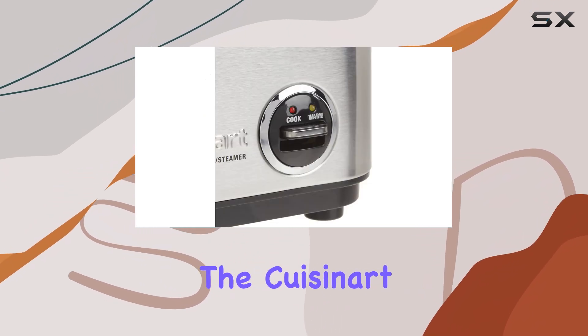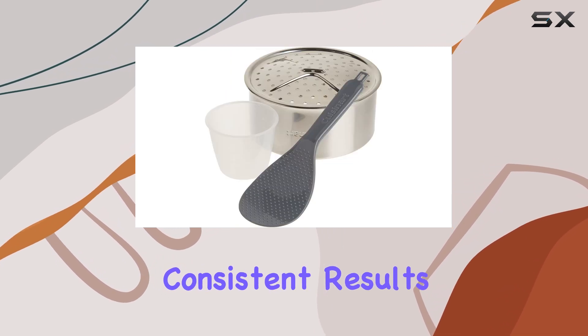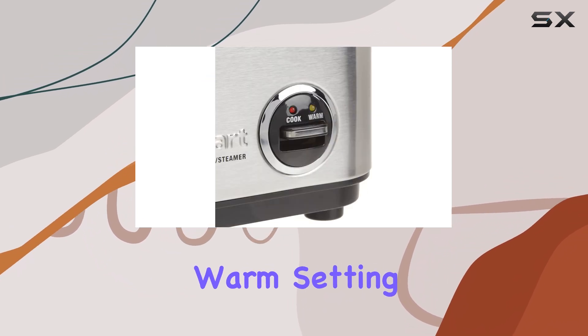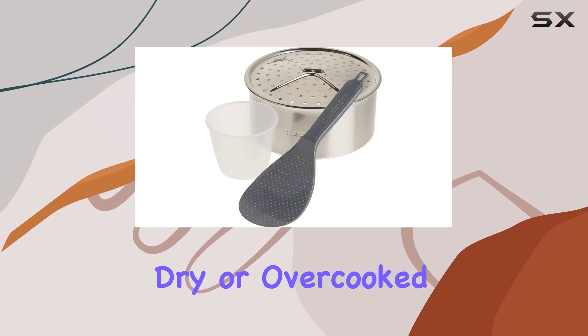In terms of performance, the Cuisinart CRC 400P1 delivers consistent results. It cooks rice evenly, ensuring every grain is perfectly cooked, and the warm setting maintains the rice's texture and flavor, preventing it from becoming dry or overcooked.